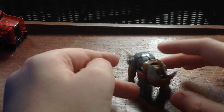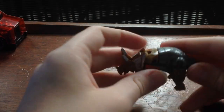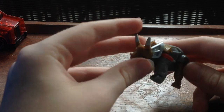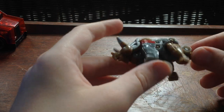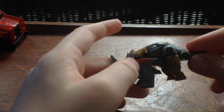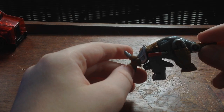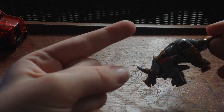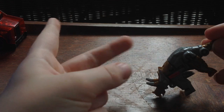But you know what? This is an overall nice figure. I'm glad I bought this. It's a good touch to my Dinobot collection, and I'm hoping they make every Legends Class Dinobot so I can have them all. I want Scorn and I want Snarl.